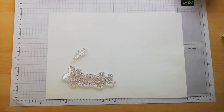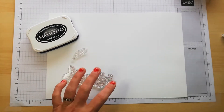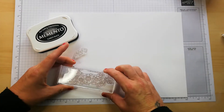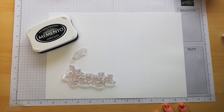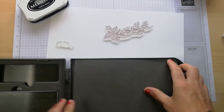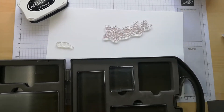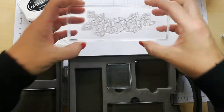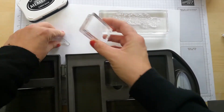I am going to stamp in Memento black ink and then we're just going to color partial images on the card fronts. So what I am looking for is my block. That block isn't big enough so let me grab my caddy. The block I want is this bigger one — Block I — and you will see if I push that one there, it fits perfect.